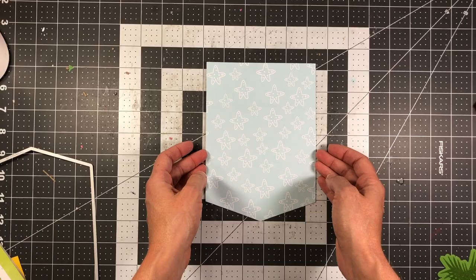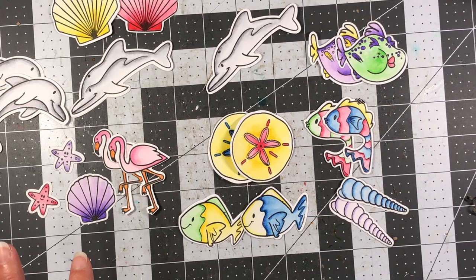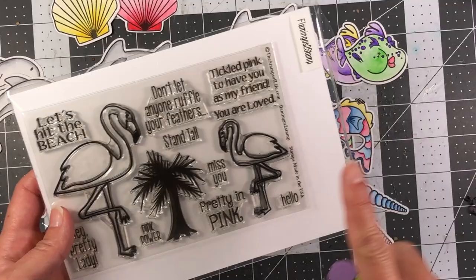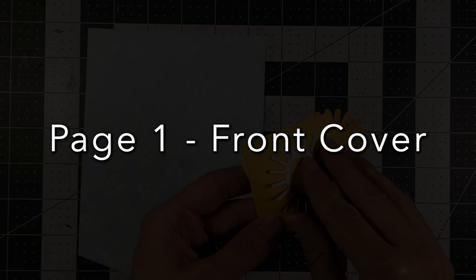I've stamped out and colored a bunch of fish, shells, flamingos, and whales on Bristol smooth cardstock, colored them with real brush pens doing some watercoloring. That was the quickest way rather than using Copic markers. Some of the stamp sets I used: the Fish to Stamp set, the Shells to Stamp, the Flamingo to Stamp with two flamingos (I used the smaller one), and the Dolphins to Stamp. I'll be incorporating these into my album.